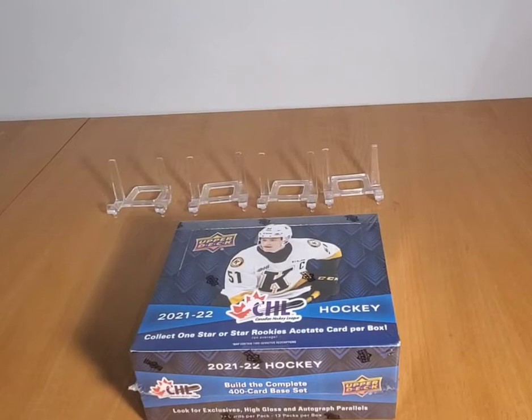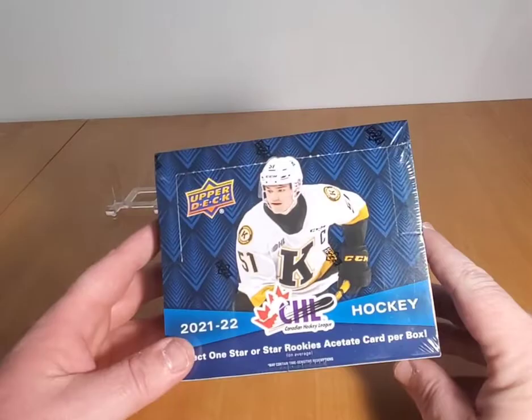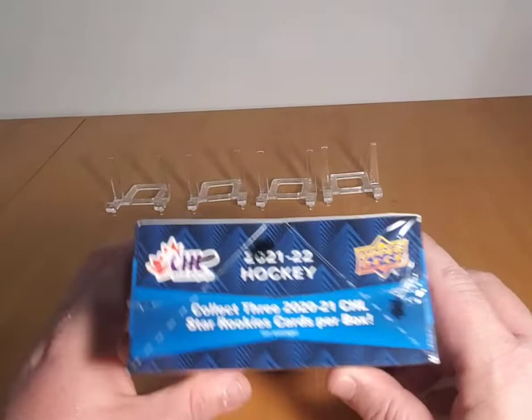Hey, welcome back to another episode of Rips and Hits with Jerk Arts. What I have today is a 21-22 Upper Deck CHL hockey box, going hard for Bedard — he's the main draw of this product.